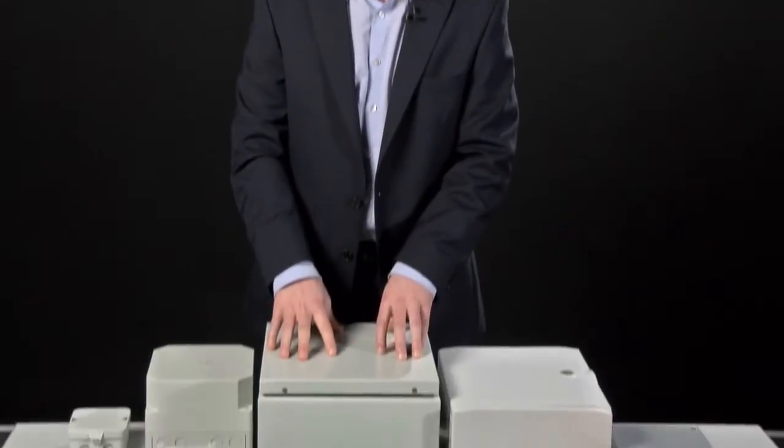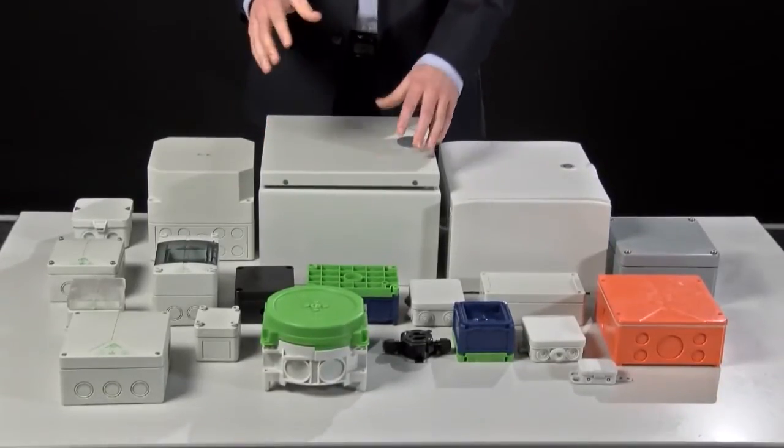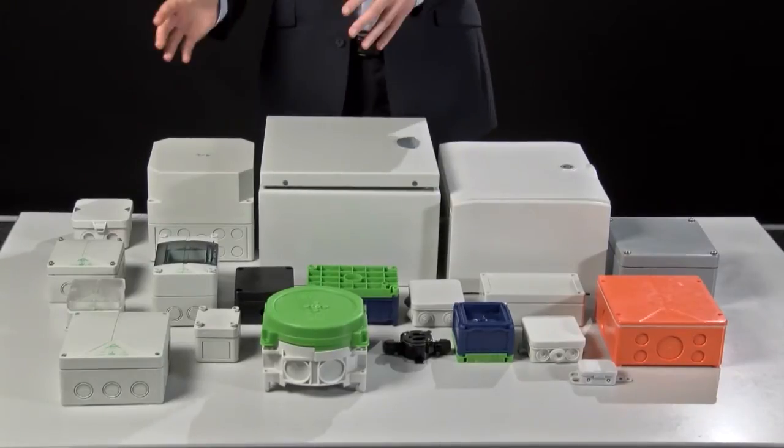As an OEM, electrical designer or electrical installer, you probably work with enclosures every single day. But with the myriad options that are available to you, how do you make sure that you specify the right product for your application? You've got metal versus plastic, you've got different internal mounting options, and you've got special safety requirements which you may need to consider. In front of us today, I've brought along a range of products which are available on the market. We're going to look at how each one has been designed with specific applications in mind and where they may be more or less suitable.